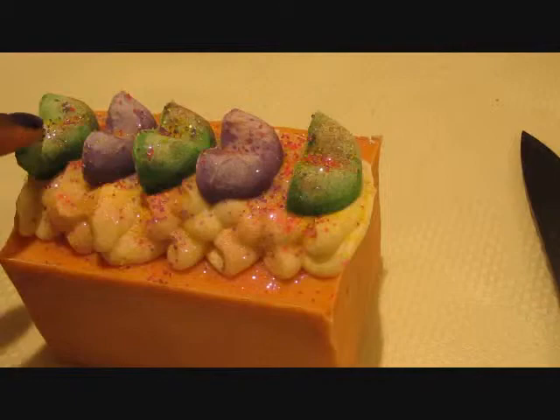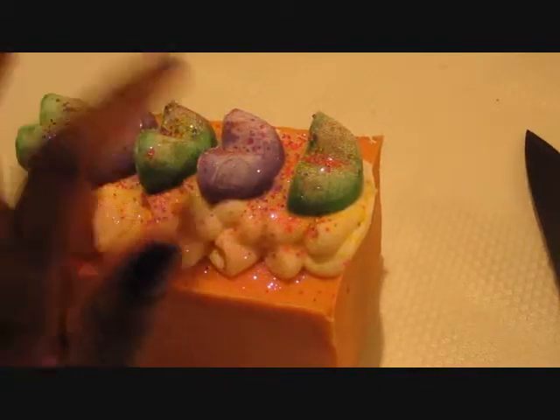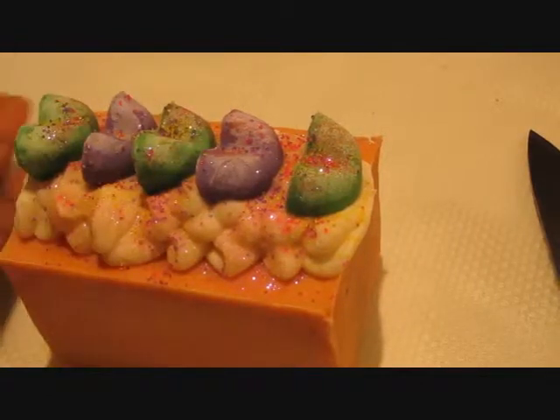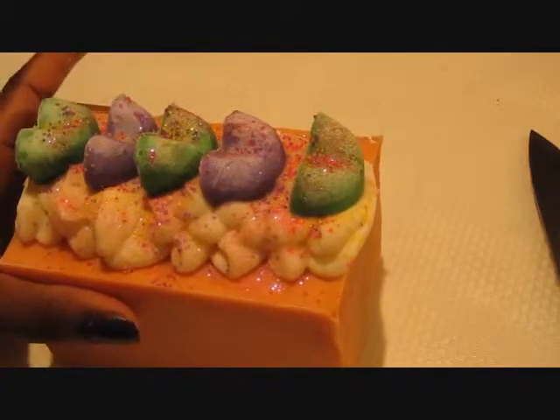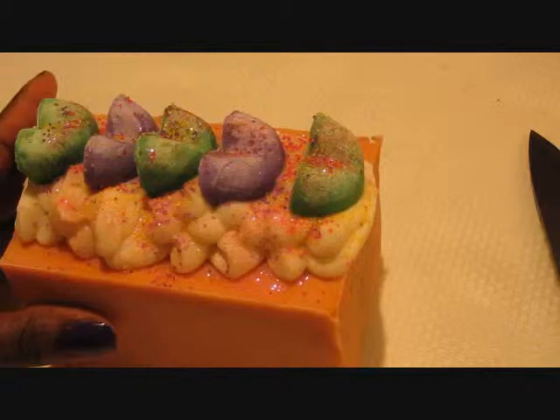And unfortunately I did get some soda ash. Whenever I do the silicone molds, I don't know, I always get the soda ash. So if anybody knows how to avoid getting that, please comment below.